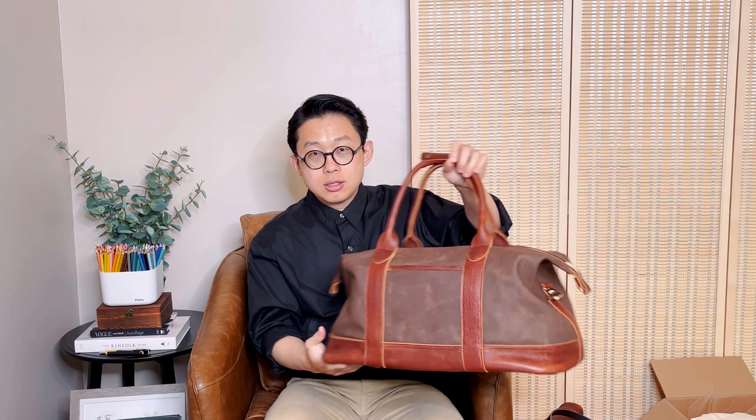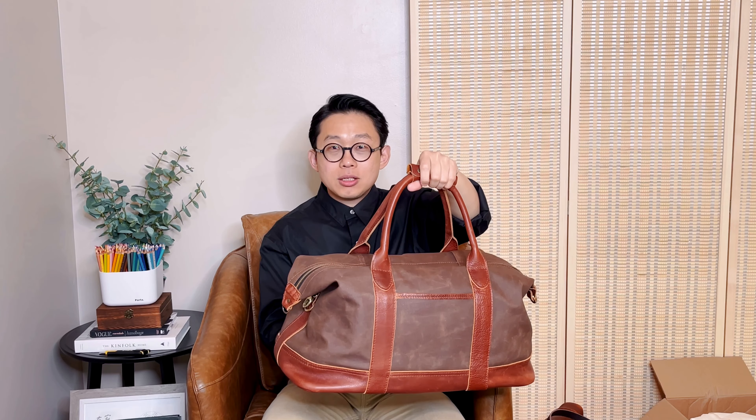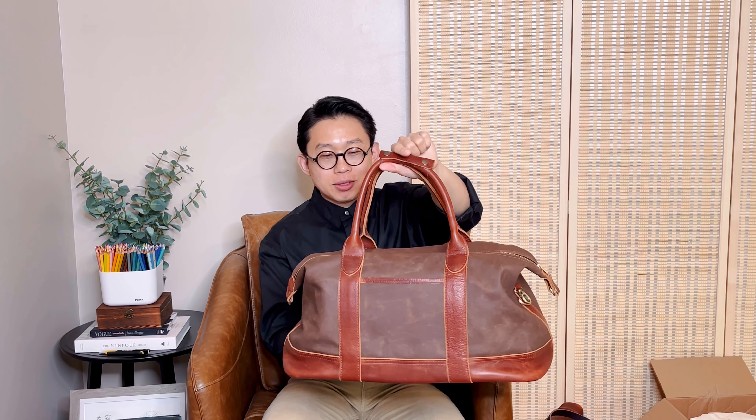First impression — it looks much better than I expected. In case you're not aware, Portland Leather has started to make canvas bags as well, and this is one of them. This is their canvas duffel bag. Let me look through it before I tell you more.